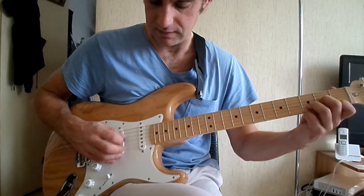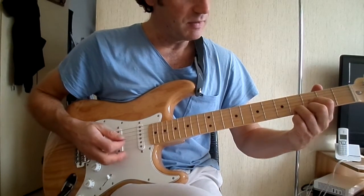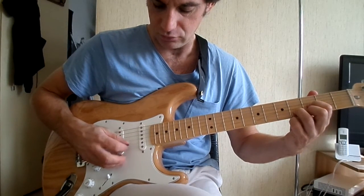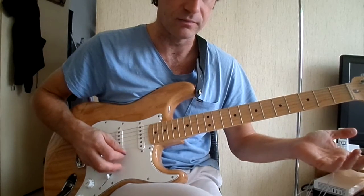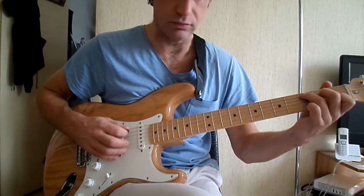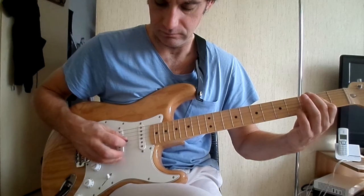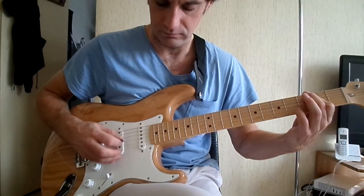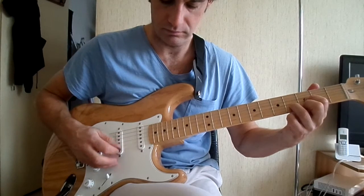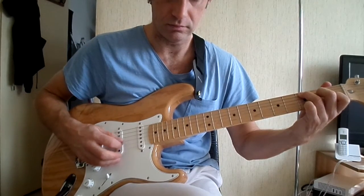On revient sur notre Ré mineur : 4, 1, 2, 3, 1, 2, 3, et la corde à vide. Un Mi bémol — c'est comme un Ré mais une case à côté, en troisième case. Là on va faire 3, 1, 2, 3, 1, 2, 3, et encore la corde à vide. On revient sur notre Ré mineur, et Do. Donc le refrain : La, encore La, Ré mineur, Mi bémol, Ré mineur, et Do. Ré mineur.